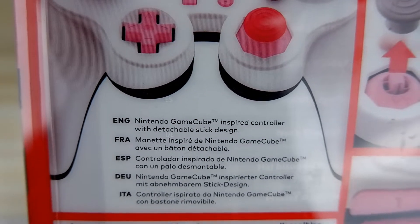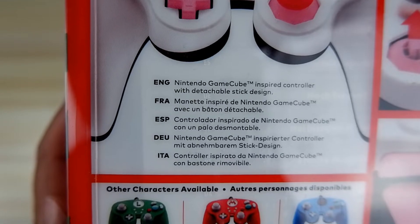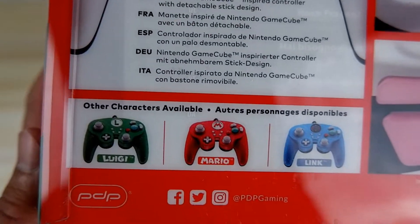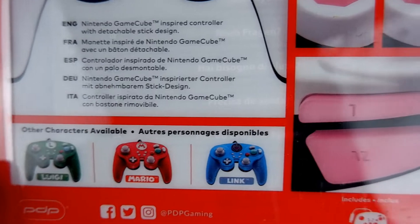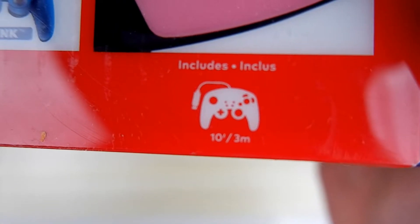This controller might seem a little bit familiar because a few videos ago I posted a Nintendo Switch PDP GameCube-inspired Pro Controller — that's a tongue twister in itself — but it was actually the Pikachu Edition. This is the same exact controller, but it's just in the Princess Peach Edition.